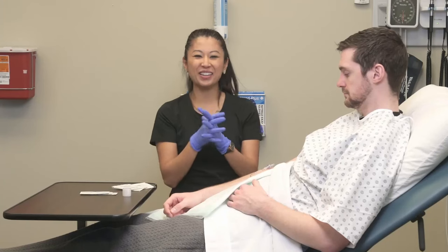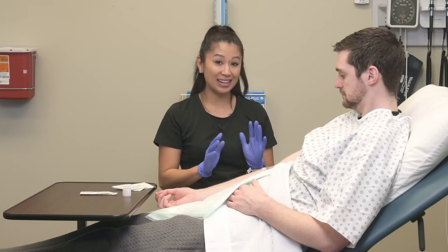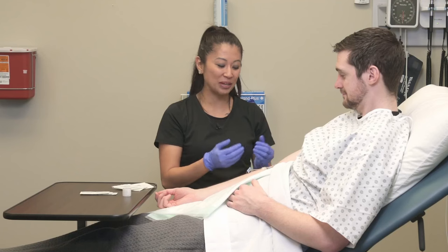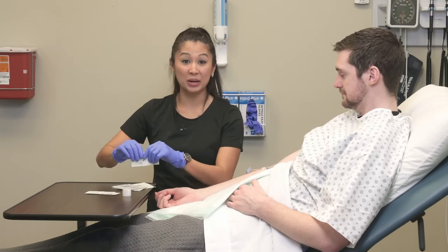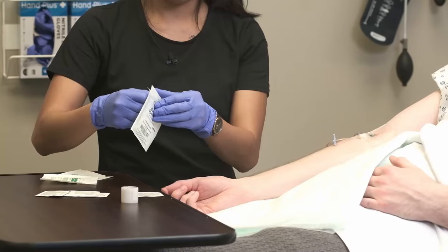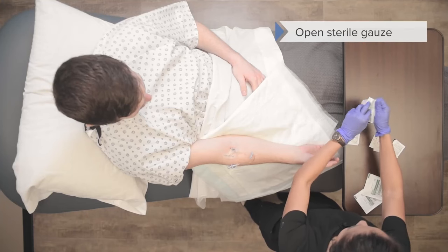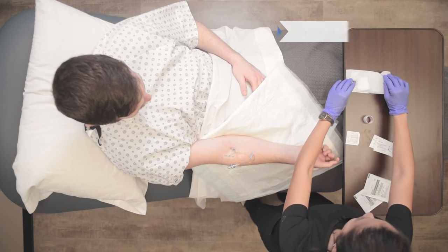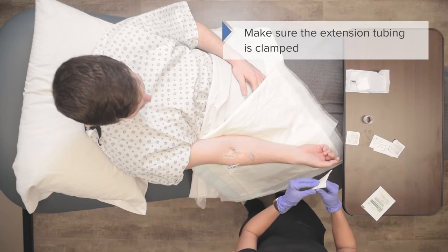Now that I've got my gloves on, make sure you explain the procedure to the patient. If you have a male patient, sometimes try to be gentle because this may pull on some arm hair. Go ahead and open up your gauze pad and have it ready. Sometimes patients may bleed a little more than others, so you may want more than one gauze pad.